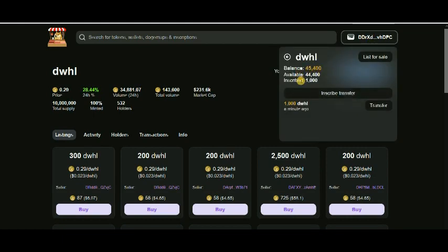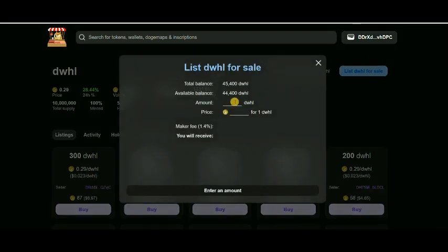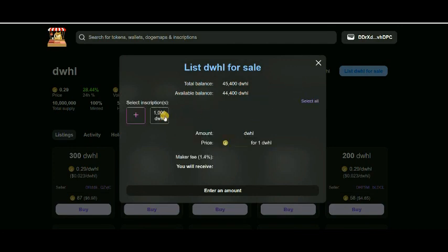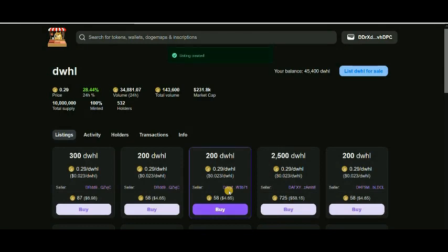After inscribing, it will show here. Now you can see I have 45,400 tokens and 1,000 actually inscribed. I can transfer these tokens to any other wallet, or I can list them for sale. Click 'List for Sale' — your inscribed tokens will appear. Select the one you want, set a price — for example, 0.4 Doge — then click 'Confirm.' These are listed now.